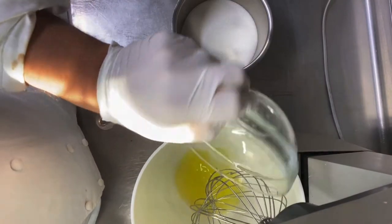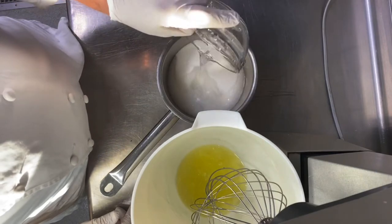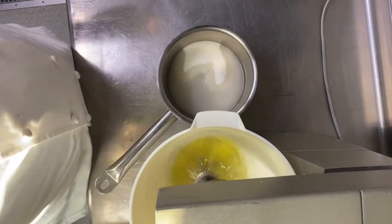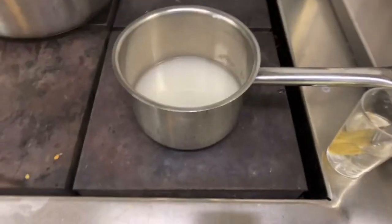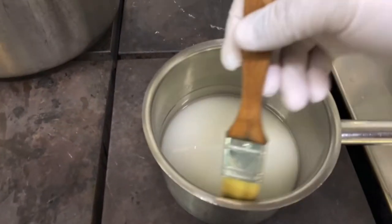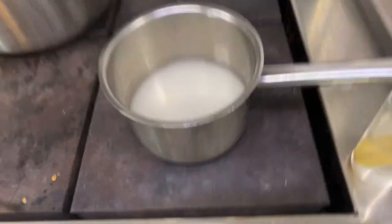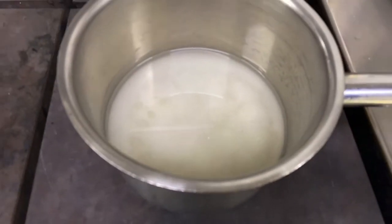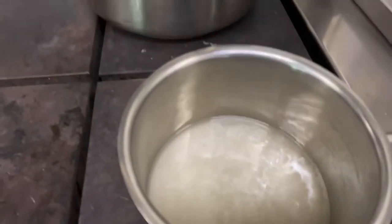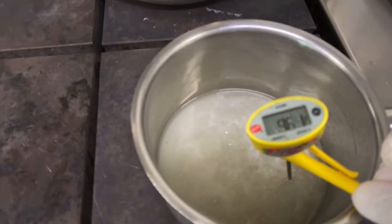The standard recipe for Italian meringue: 225 gram egg white, 450 gram sugar, 150 ml of water. Start to mix — whisk the egg white to foaming. For the sugar and water, wash the edges to make sure it's really clean and not crystallized, so the sugar will not transfer to a golden color and change the Italian meringue color.